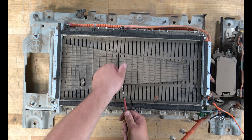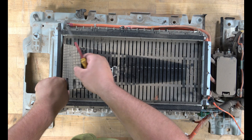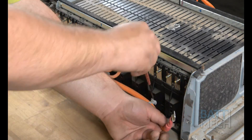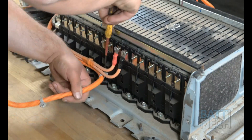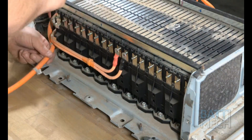Then, proceed by removing the two black plastic covers. After all of that is complete, find the clips that are holding the orange wires to this side of the modules. Once you've located these clips, you will unclip these orange wires from the side of the modules.